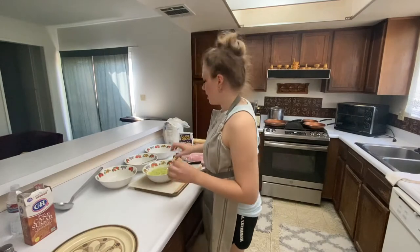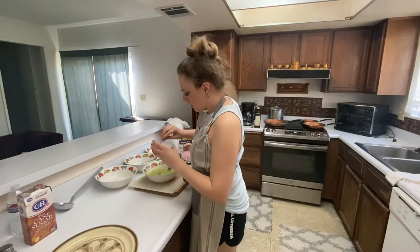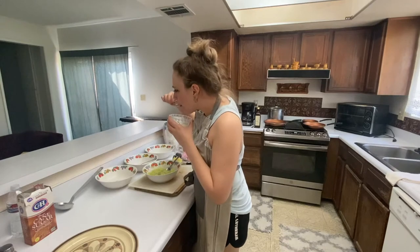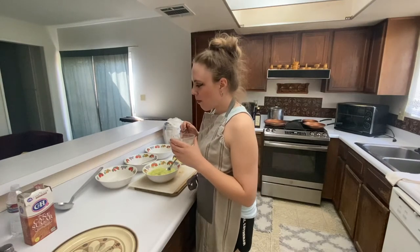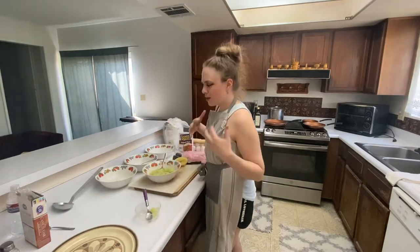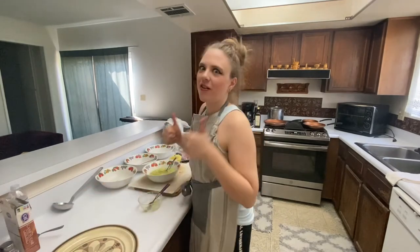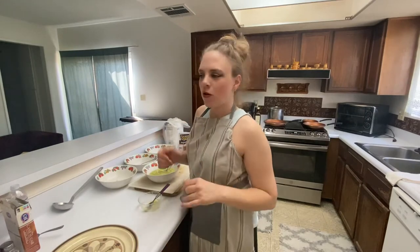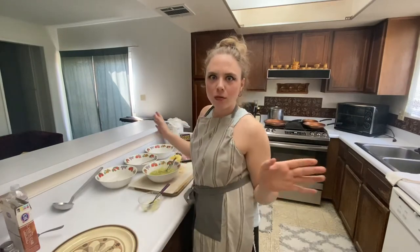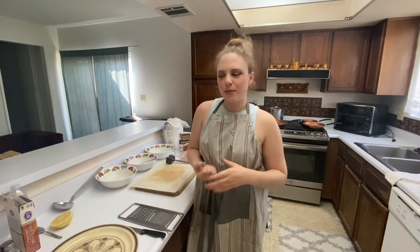I'm just going to taste a little bit of it. It's a little bit bland — I think I'm going to put a hair more of the sugar in it. Okay, so now I'm going to put this in the fridge to let it cool while I make the rest of the meal. The cucumber salad is in the fridge, so next I think I'm going to work on the potatoes, because those take a long time to cook.